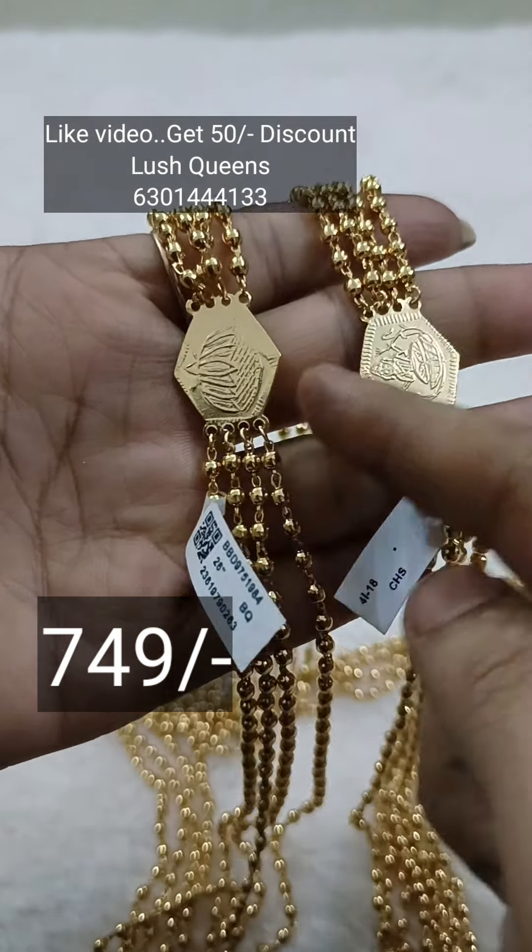It is a bit unique with the beads. If you have two chains, you can check it out. If you have a price or anything grand, you can check it out. If you like it, you will have a discount of 50 rupees. I will check it out in 4 layers.